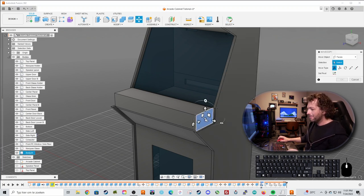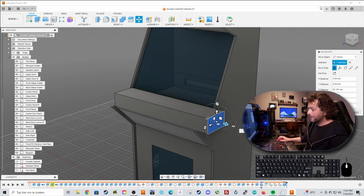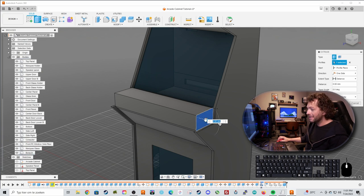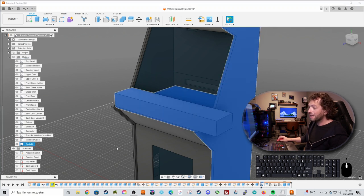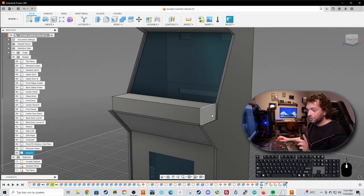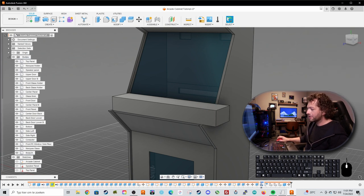Press M to move and shape it. You could also select the face and press E to extrude it, but be careful — if you join it, your whole cabinet becomes one big body, which you don't want. So choose the move tool, press M, and move it 100 millimeters to the side.